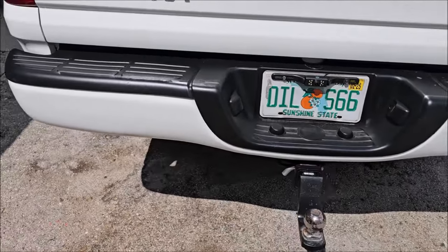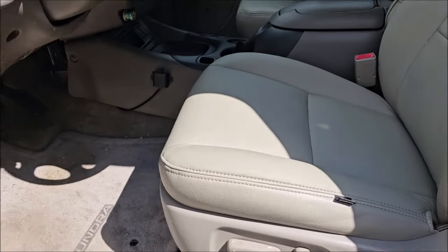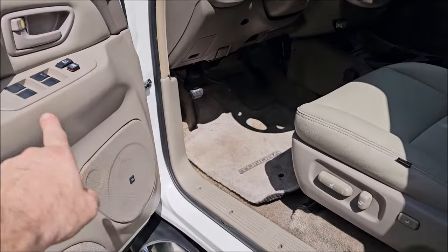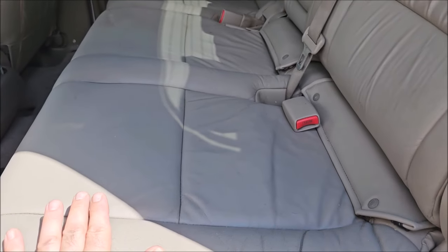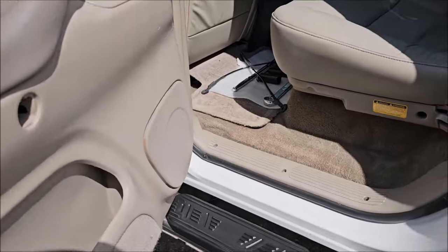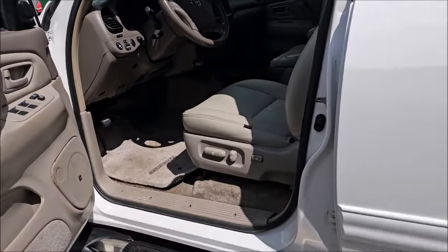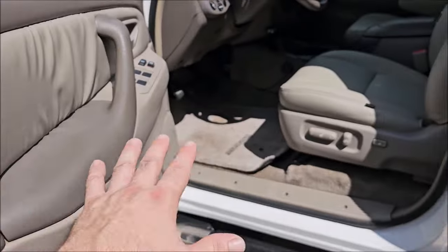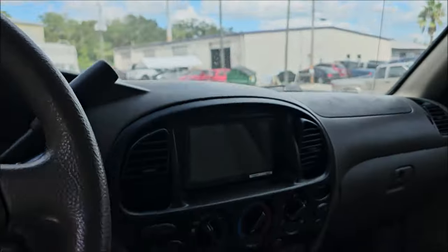He had these seats reupholstered recently and they're not quite the same color — the new seats are lighter than the interior color. So I cleaned his rear seats with the brand new Go Cleaner and got them a lot lighter so they match much better. I also cleaned the door panels. This wasn't in here for an interior detail, but I always try to do a little bit extra than I'm paid for. I also put in a brand new Pioneer radio.